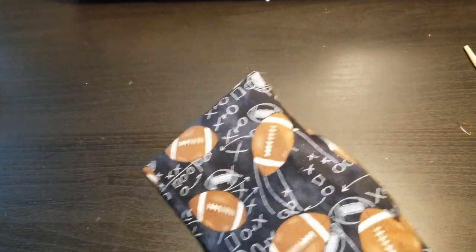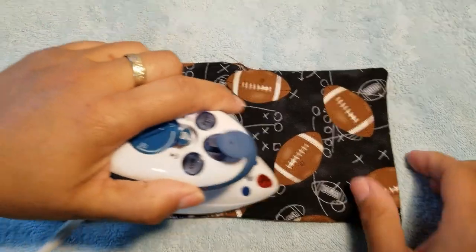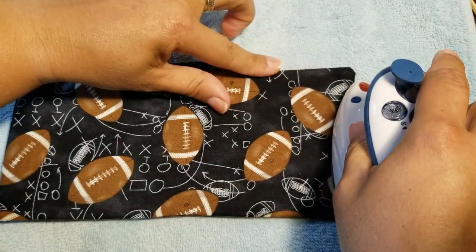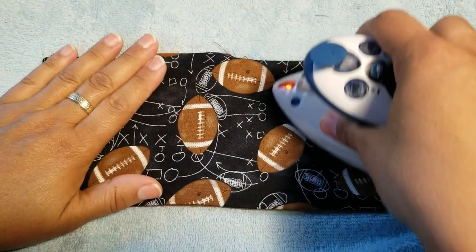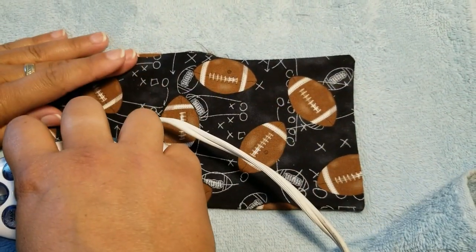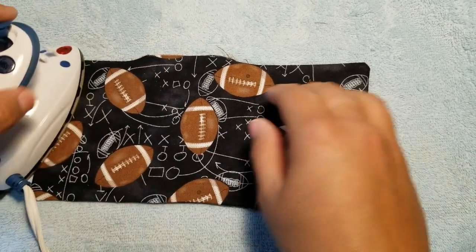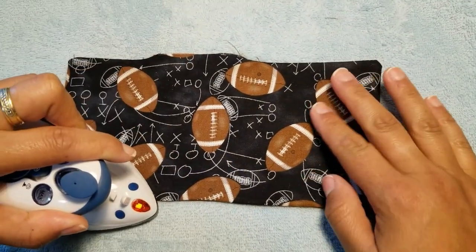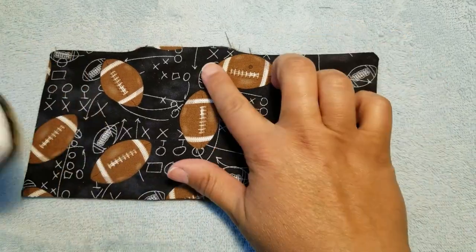If you have any stray threads, go ahead and cut them quickly — you don't want stragglies hanging out when you finish. Now grab your iron and we're going to flatten this out. Put a little pressure along all your edges to flatten them out. This also reinforces any areas of the interfacing that didn't fully connect with the cotton fabric, helping it stick a little better. You'll start to see it looking really pretty and not crinkly.